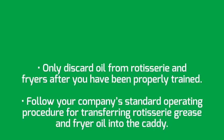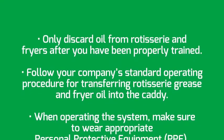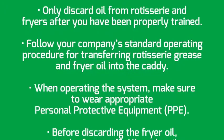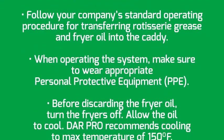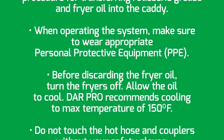Only discard oil from the rotisserie and fryers after you have been properly trained. Follow your company's standard operating procedure for transferring rotisserie grease and fryer oil into the caddy. When operating the system, make sure to wear appropriate personal protective equipment.